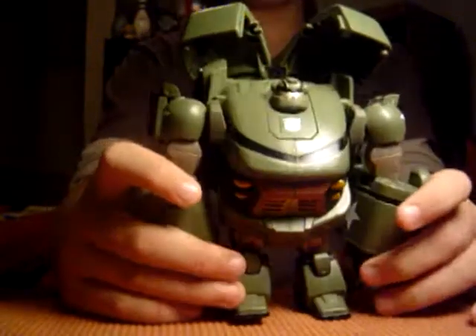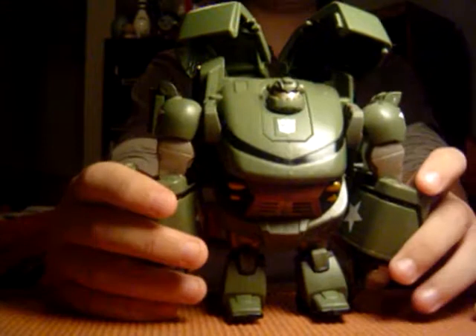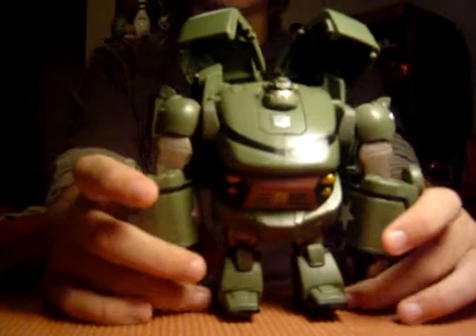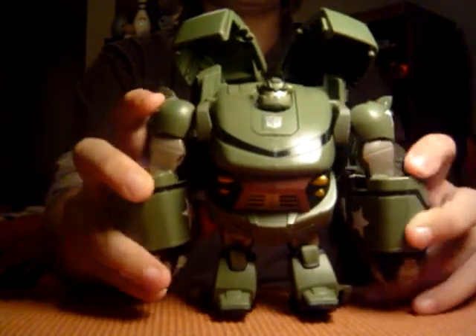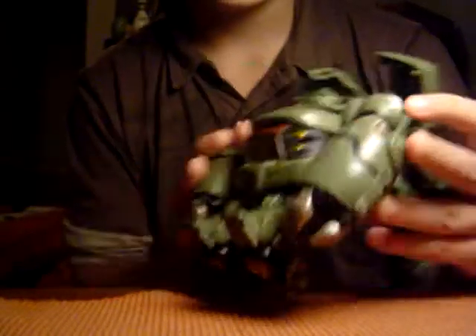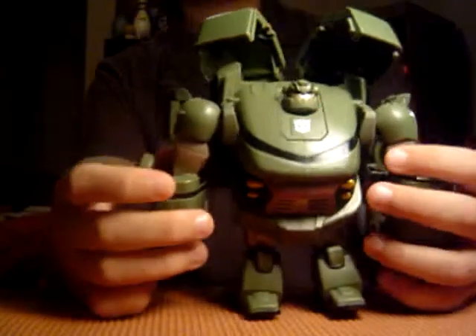I did not get this one off eBay — I got this one at Walmart. If you are living in the Texas area and you live next to a Walmart, go check it out. They might have some. I'd recommend getting him. He's a very good figure. I give him four stars and I give this figure a 10 out of 10 just because I love it.